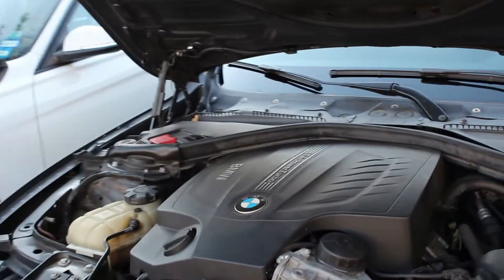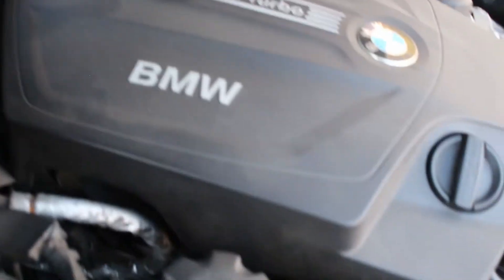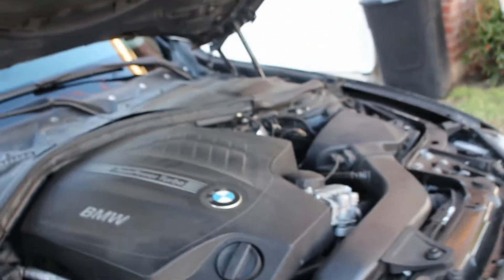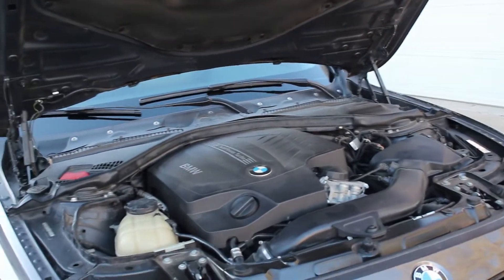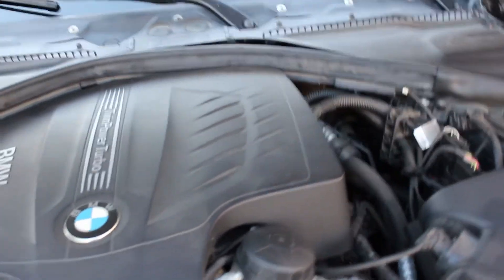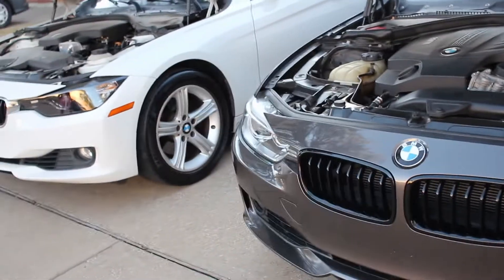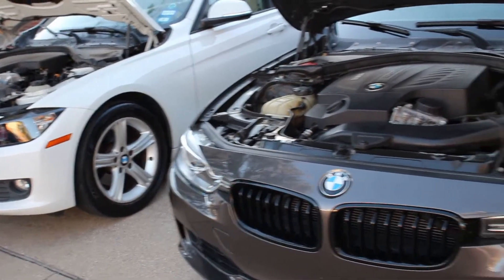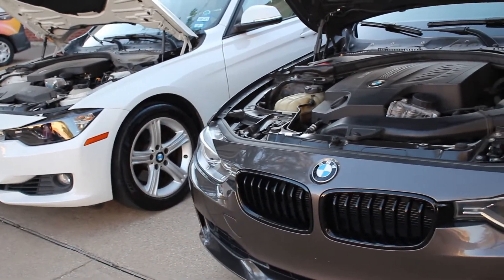Here under the hood of the 335i — straight-six 3.0-liter TwinPower turbo engine. Similar setup but a straight-six instead of a straight-four. You can't really see the turbo; there's a lot going on down there. Common problems include oil leaks — valve cover gaskets because the engines sit at an angle. On all straight-six BMWs, your oil filter housing might be leaking too. Thoroughly go through the engine and check for any rattles. They're pretty robust engines if you take care of them. Both cars share a ZF 8-speed automatic transmission — one of the best on the market for tiptronic automatics; it shifts almost like a dual-clutch.